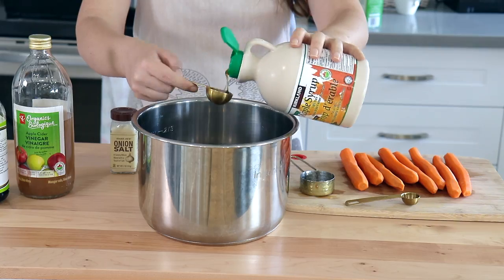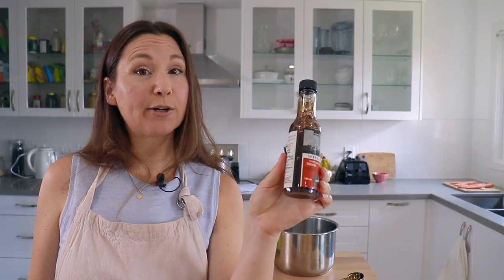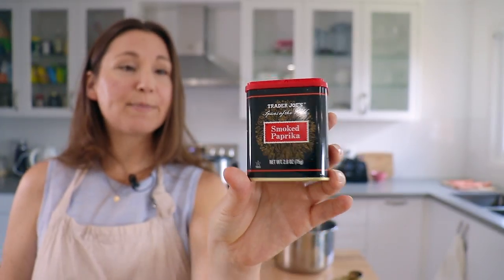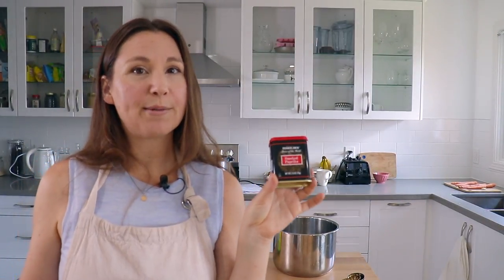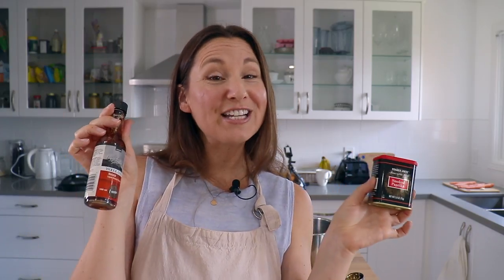I'm actually using a beefless vegan beef-flavored broth for the vegetable broth — I'm hoping it will give it kind of a meaty flavor, but if you don't have this I think any regular vegetable broth will do. Then two tablespoons maple syrup and one tablespoon liquid smoke. If you don't have liquid smoke you can actually use smoked paprika in its place — just sub one for one, so one tablespoon of smoked paprika instead, or you could leave it out, but in my experience adding at least one of these does enhance the flavor.